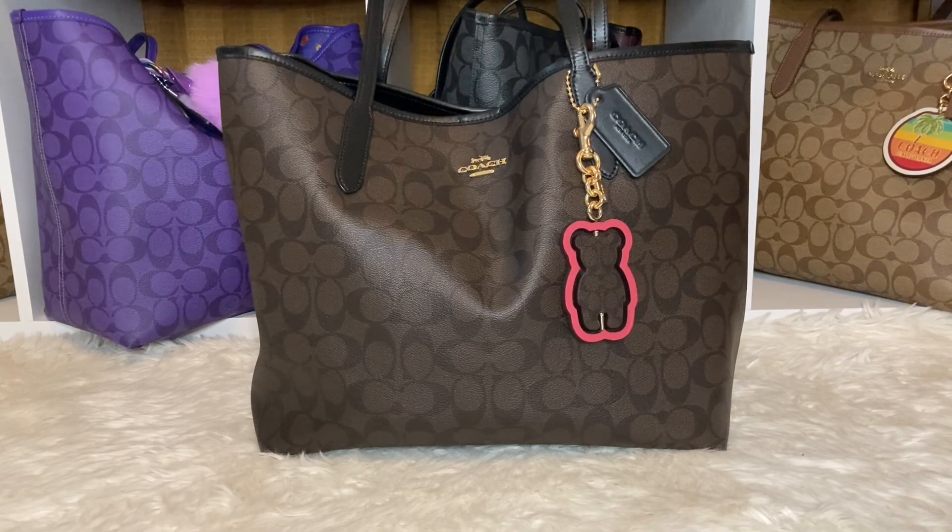We are on look two with the same bag — the black-brown signature print. I love it.